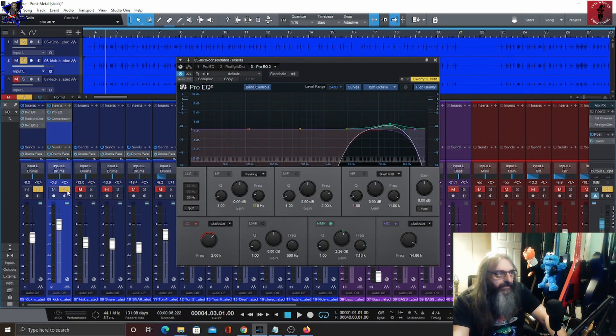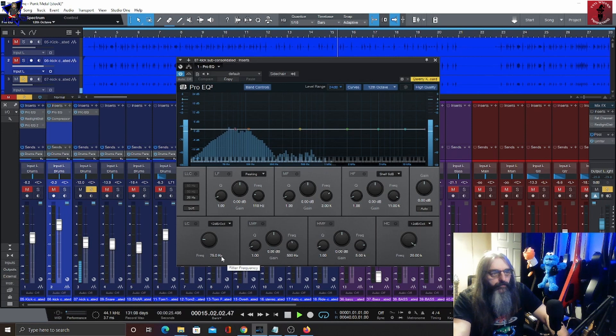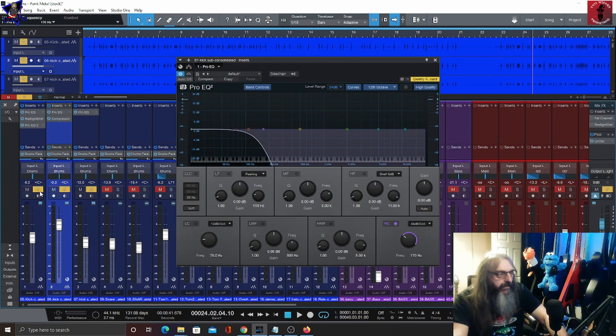With the same boost in there as well as the first kick drum dialed in, here's what these two sound like together. We are still getting a little bit of bleed from that snare but I think I'm going to leave it as is. This last kick drum I'm just going to use for some low end — as you can see it's just getting those sub frequencies. To make some headroom, I'll put a low-pass filter in there — that's all we're going to do with that.